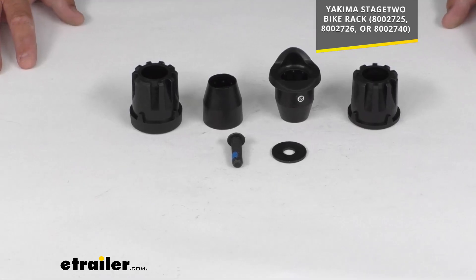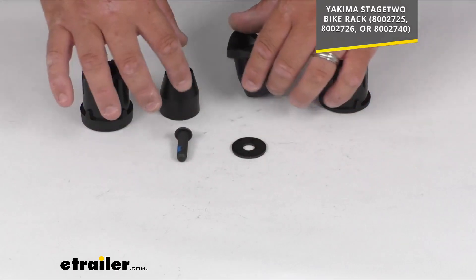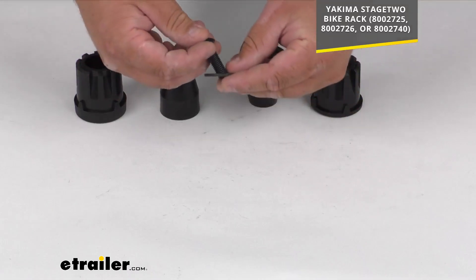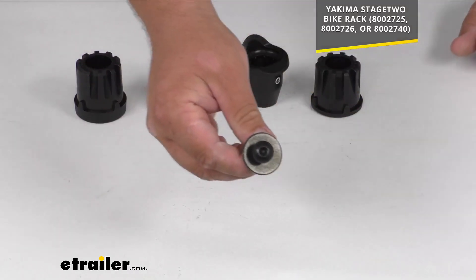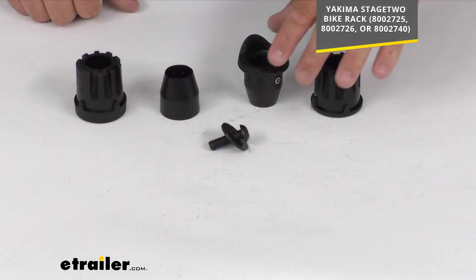You can see all the parts here — very simple design. You've got the washer and the bolt or screw. It's got that security head on it, so make sure you have the right tool to get that on there.